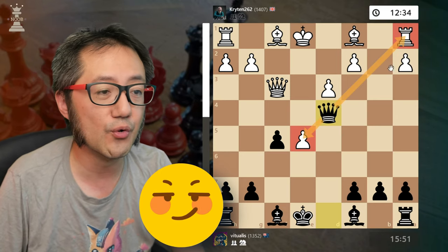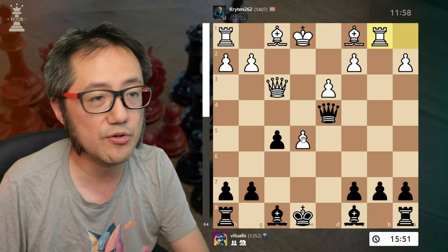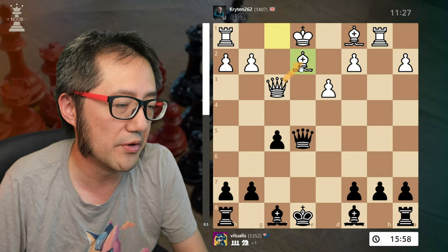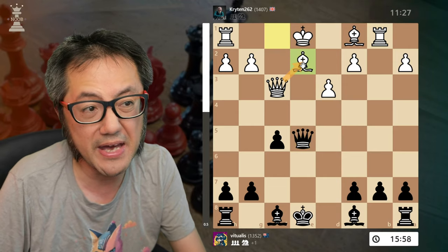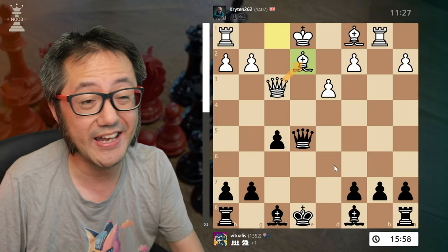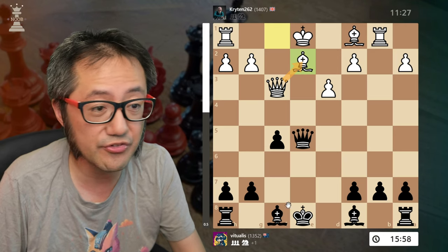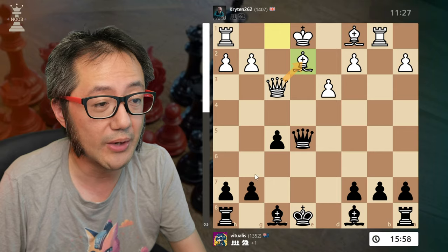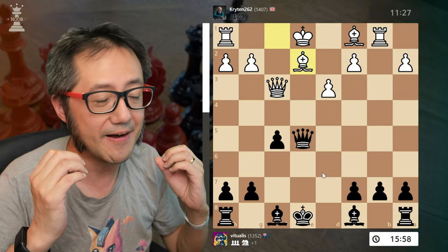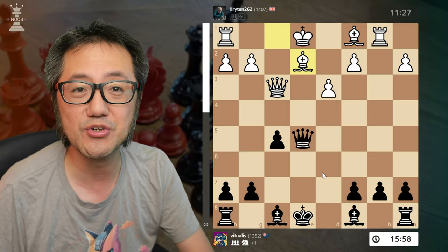They decide to develop the knight first, so we develop our knight, capture, capture with an attack on the queen, capture, and now capture with queen. Notice here's a fork of the rook and the e5 pawn — the e5 pawn cannot be defended. They move their rook, we capture with check. They decide to block with the bishop. It's probably better for white to block with the queen and trade queens. We then get a much better middle game, because we don't have damaged pawns. This is the way of playing the Bartleven variation in the main line.